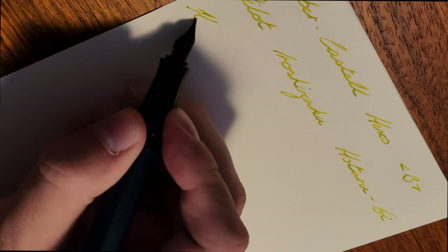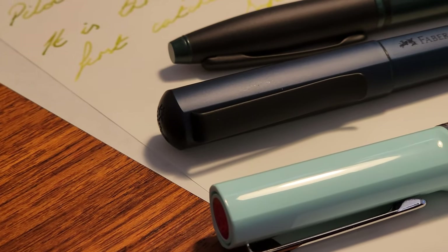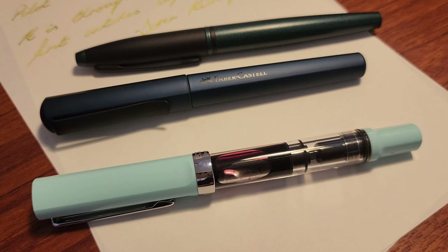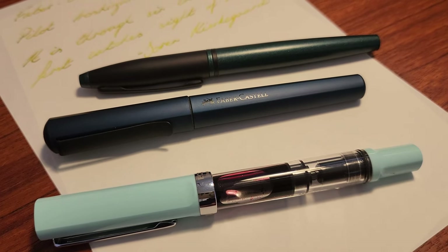For likes and dislikes — the things I like are the design, the metal body, and the fact it uses international standard converters and cartridges. The nib is smooth but nothing too exciting, but I actually don't expect it to be at this price point. I really wanted a budget broad nib pen instead of just adding another Lamy Safari or TWSBI Eco to my collection.